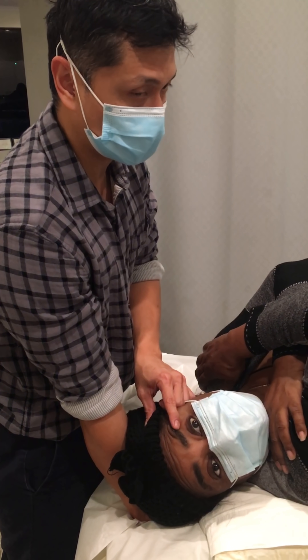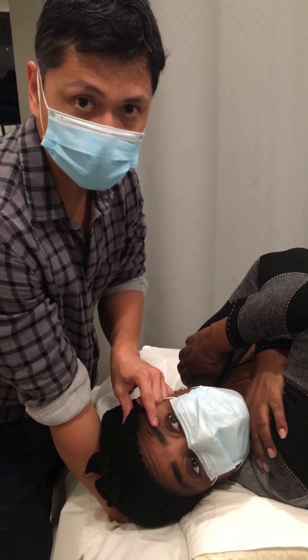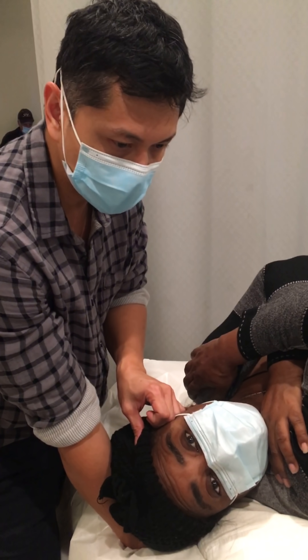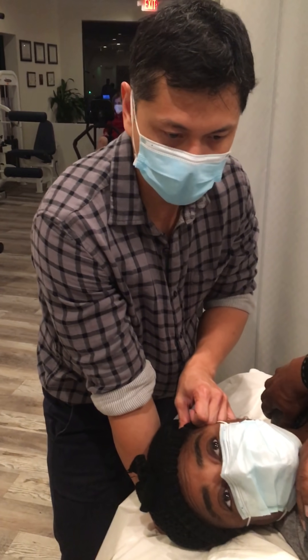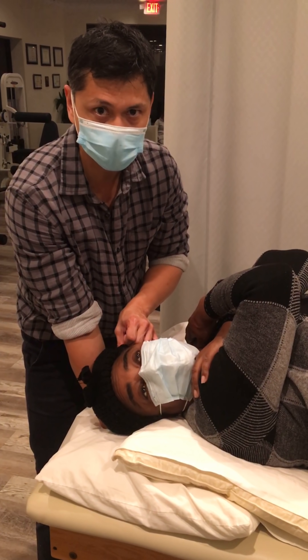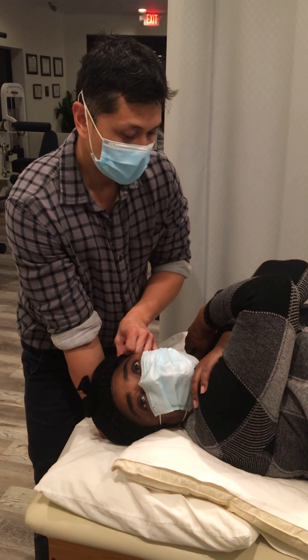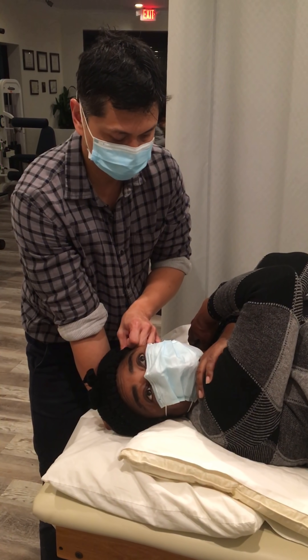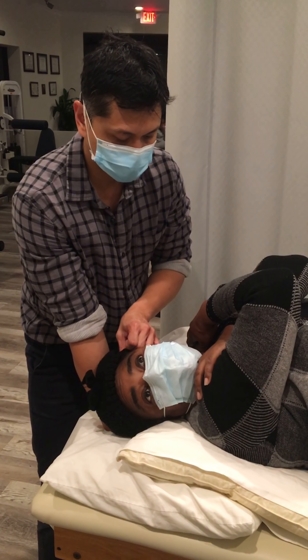Now we're gonna do the Epley's maneuver. How do we cure this? When we say benign paroxysmal positional vertigo, it means displaced crystals in one of the canals. We're gonna hold this for 30 seconds.